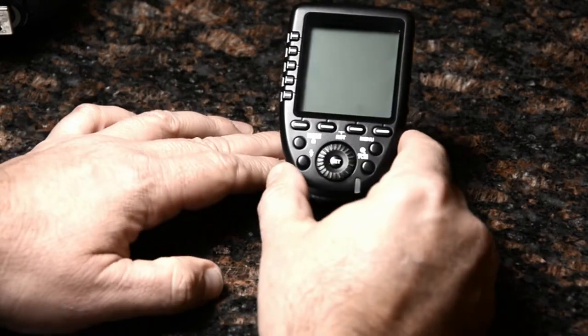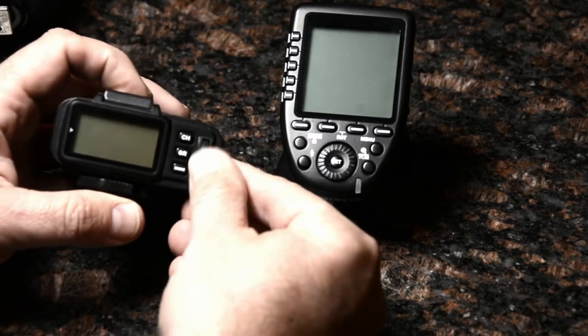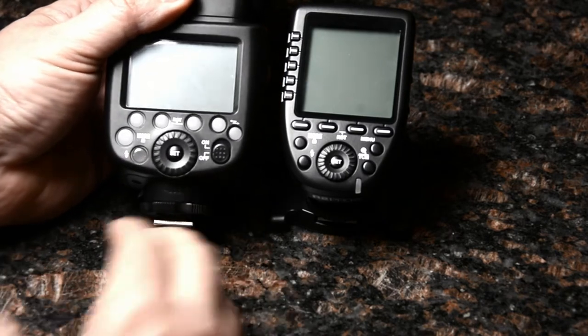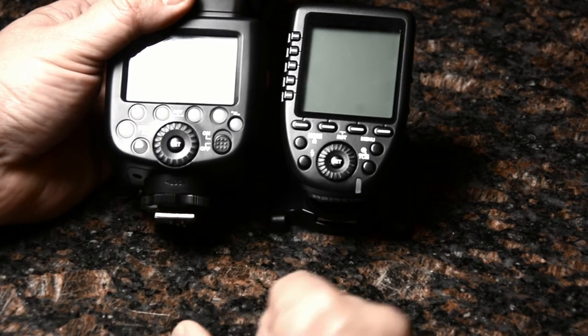The front controls here are a great improvement over the original three button plus test button plus jog dial of the R2 trigger. They really mirror the controls of their speed lights, which are inspired by the Canon speed light control set.